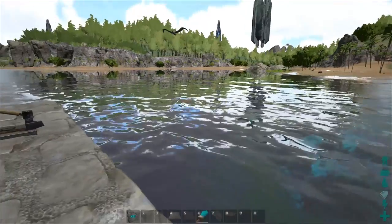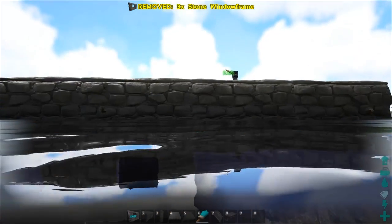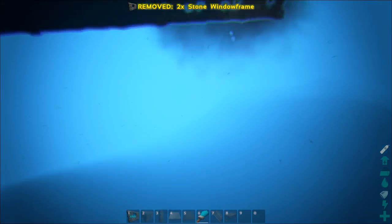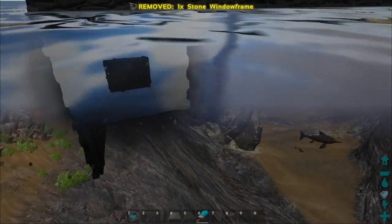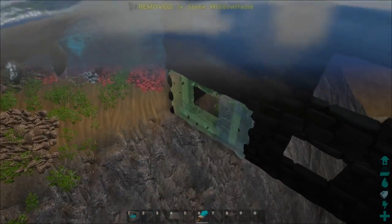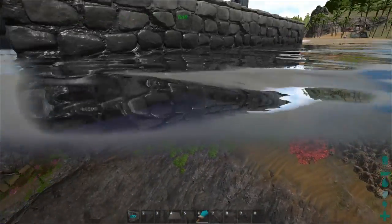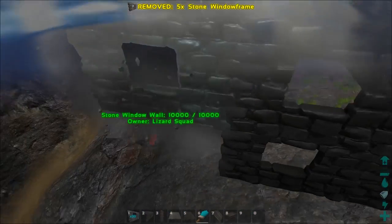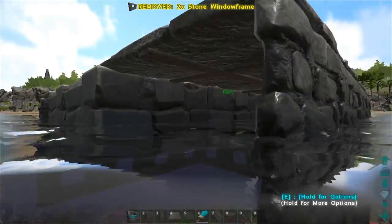Now what we're going to do is we're going to do this exact same thing but with window frames, and we're going to go down two layers. So you've got one here, one here, and just repeat that. Only do it where you lay the walls down. Alright, so we've got that side done. Now we've got more walls here, so we're going to place these window frames here. Leave the front open right here.